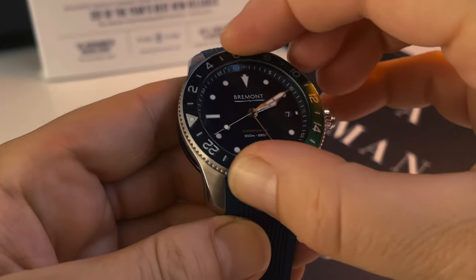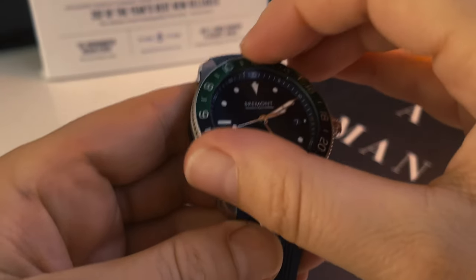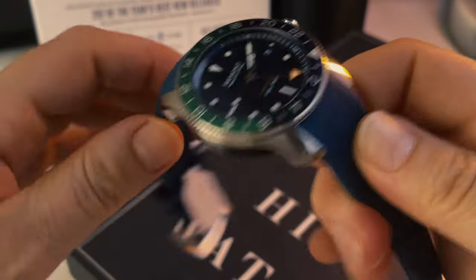Once they told me about timing your eggs on the stove I thought, 'this is amazing!' The only flaw is I use Siri for that because I need the alarm to actually remind me that I'm timing something. Anyway, let's go back to the watch: GMT function, unidirectional rotating bezel for the dive watch function, and it comes in either this rubber strap or a classic steel bracelet.